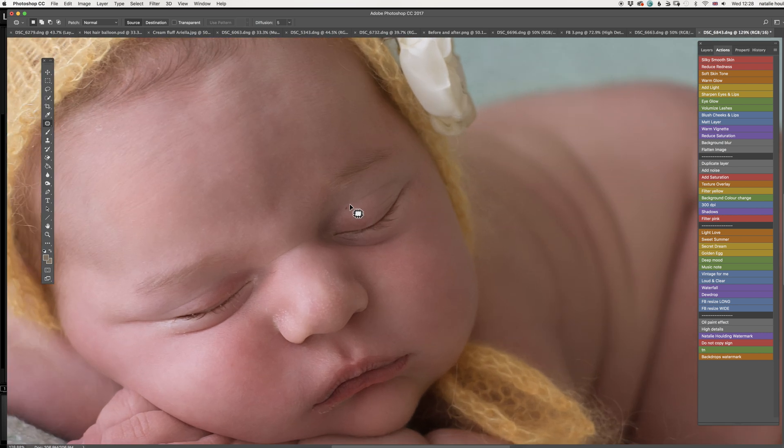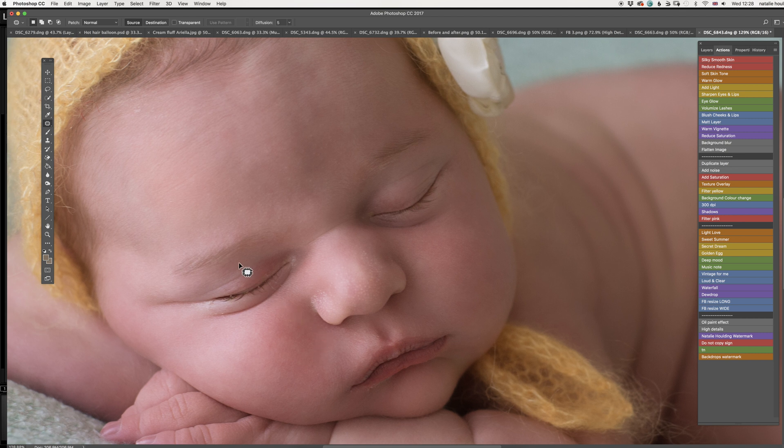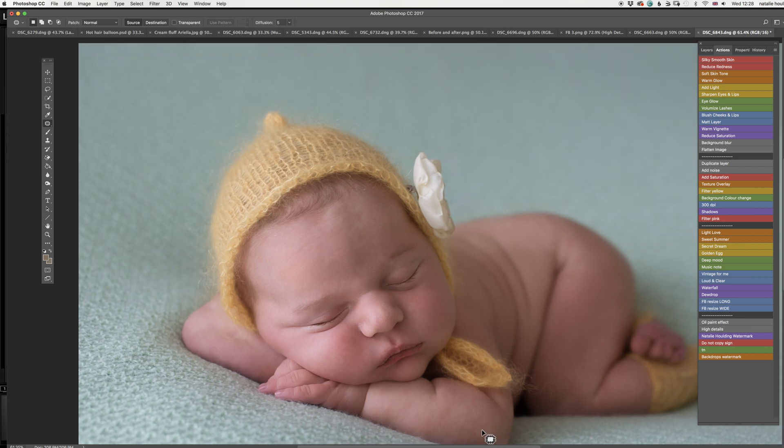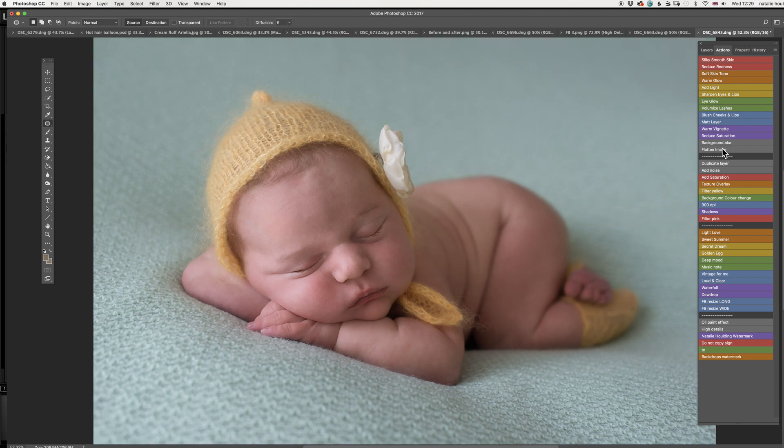The next thing I want to do is use the patch tool — you can use the patch tool or the plaster tool — just to reduce or remove a little bit of dry skin and bits still there on the skin. Just cleaning it up a little bit here and there. Flatten the image — not even sure I needed to do that, it was probably already flattened.